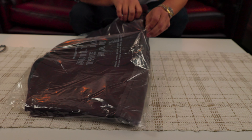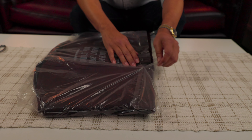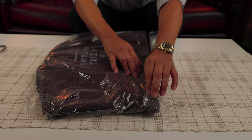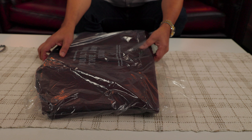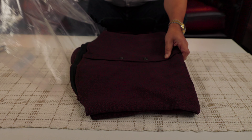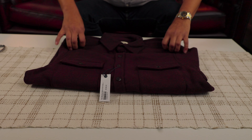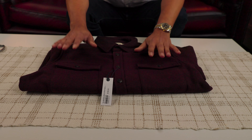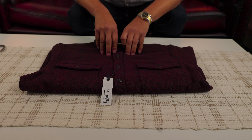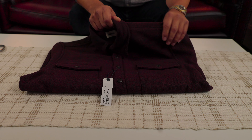There is one thing that people are not really happy with: the customer service. It looks like the customer service is not really good. I have no problem so far, and I'm going to be able to send this back if it doesn't fit me. Originally the price of this shirt was $188 and I paid $96 — that is an important discount.